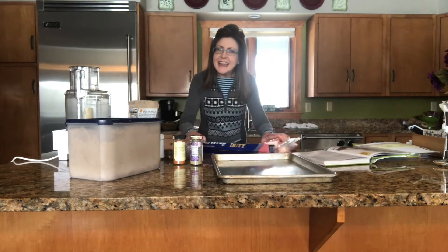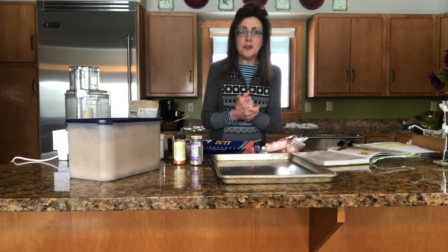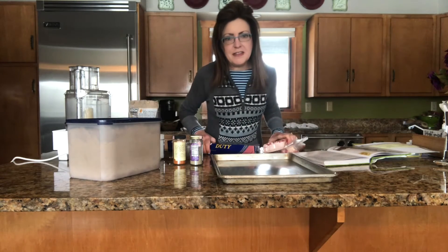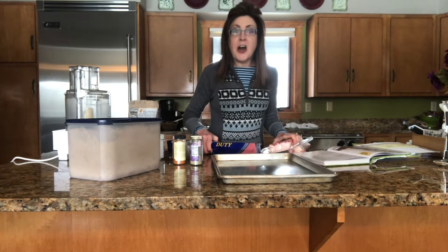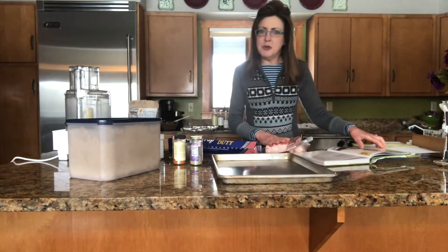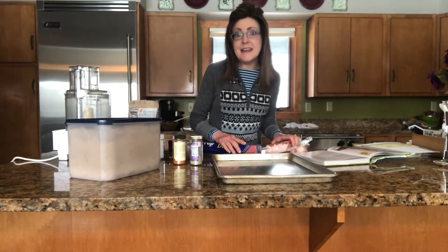Good morning, everybody. We're on to make another fun recipe today. So the story of this is I have been asked to do an appetizer buffet for a men's event that our church is having this weekend. Appetizers are a lot of work, but they are so much fun. This recipe is caramelized bacon, or as others have referred to it, meat candy.